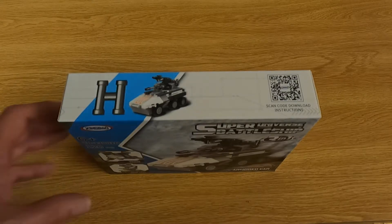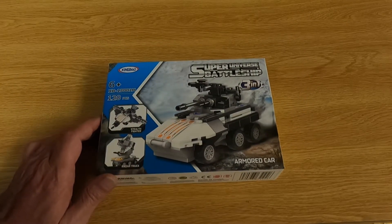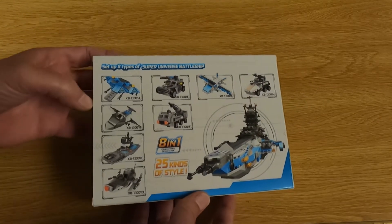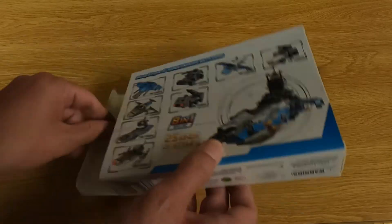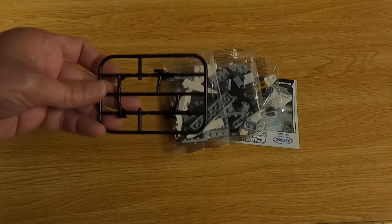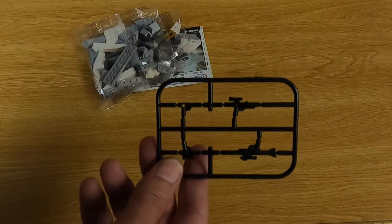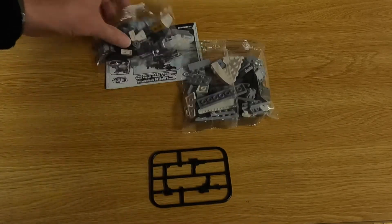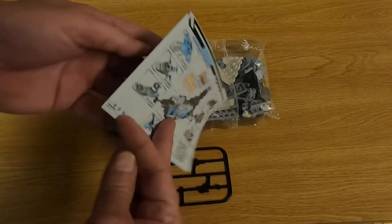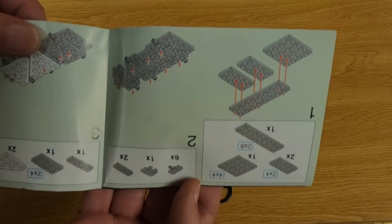Okay, so here's box H. This is the 8th and final box. This is an armored car. It also contains 120 pieces. Same back design on the box. It's got a little plate of parts, two bags of parts, one instruction. And there's an idea of what the instructions look like.